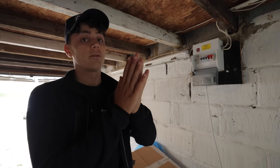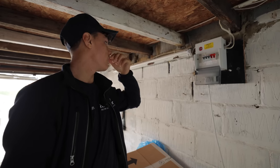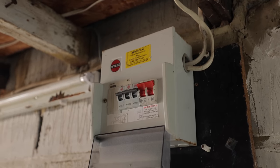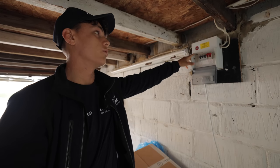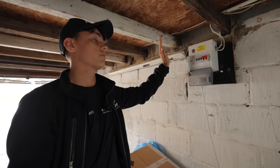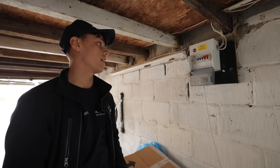Good morning guys, still waking up as you can hear, but we've got this little board in the garage that I've been set on - literally just changing it. We're going to change it to the BG board that John put in, as we saw in another video. It's an IP-rated board just because they've had issues with a few leakages, so I'm going to make sure not to go top entry with any of it. We'll just crack on with that and hopefully get it done this morning.